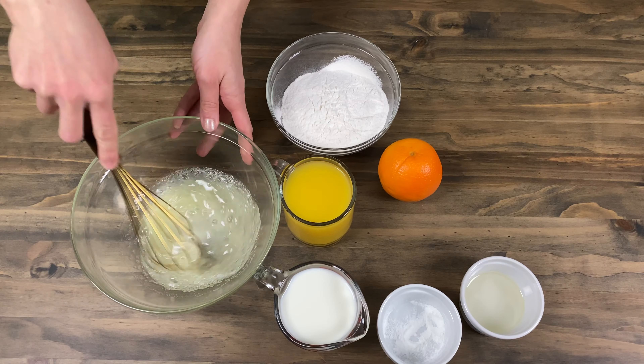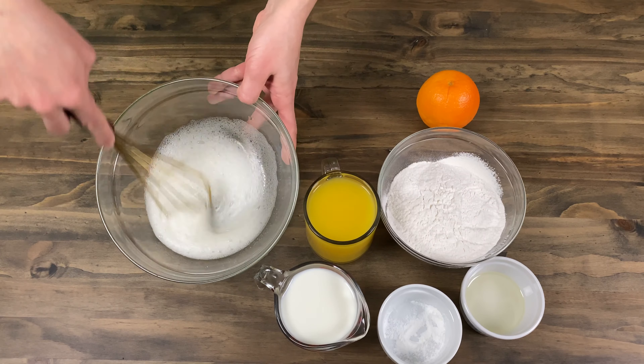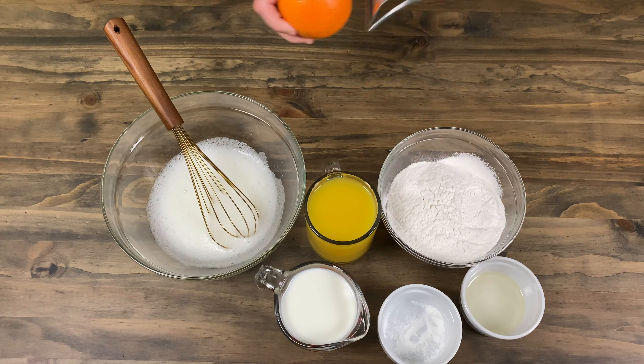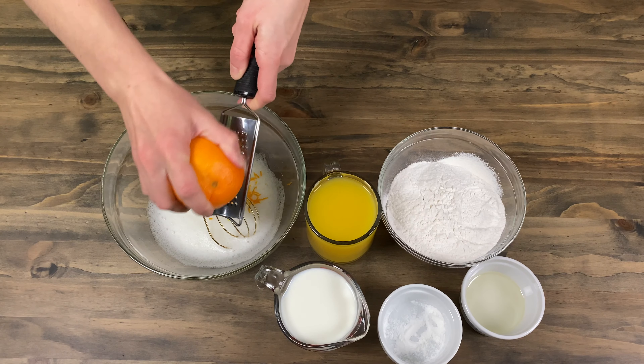I didn't use three full eggs, so I used the egg whites from five eggs, which I had left from making the orange curd. If you're wondering how to make orange curd, just look in the description box below.